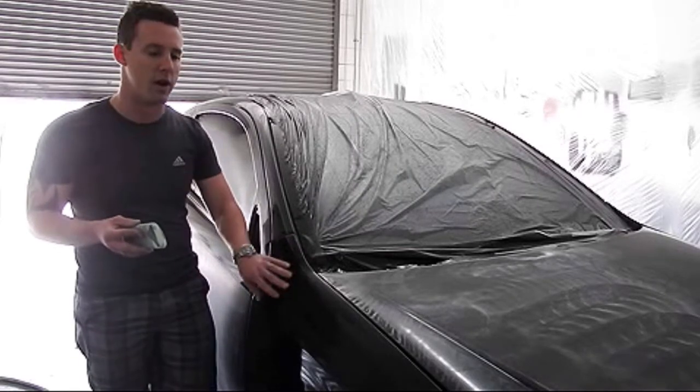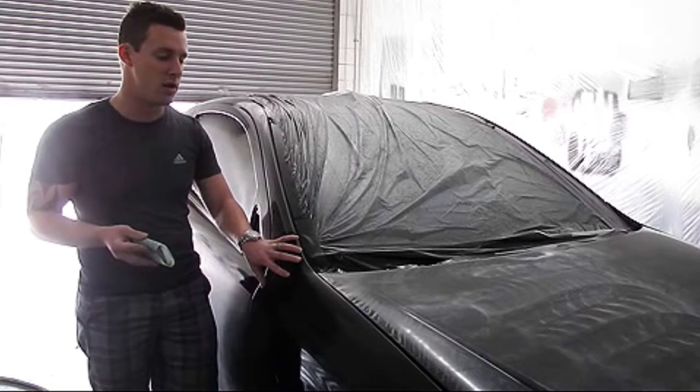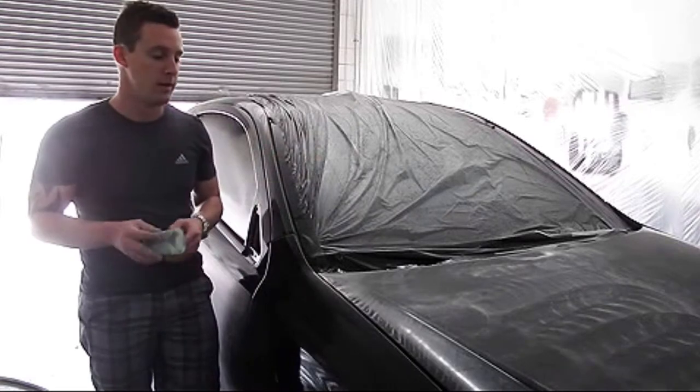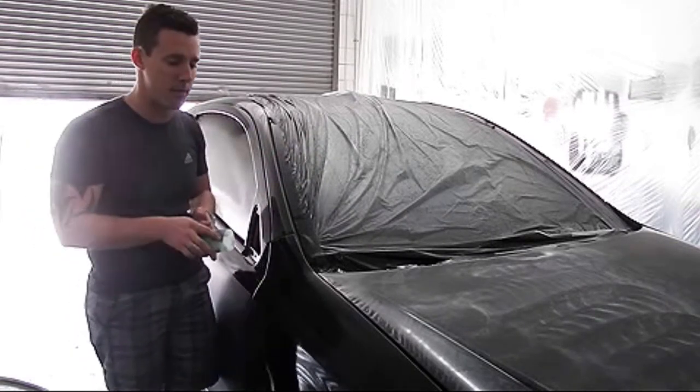When I say cured, I mean we can really start attacking this. We can buff and polish this car out — we did it in one of our other videos right away — we can take it to a car wash 24 hours later. So we're going to start knocking this out with 600 grit sandpaper.